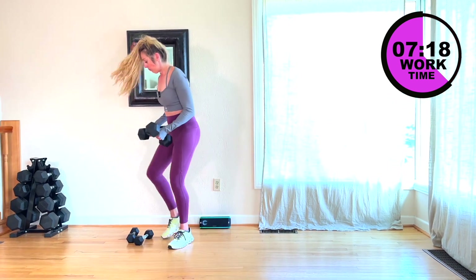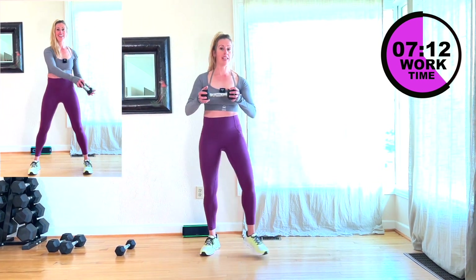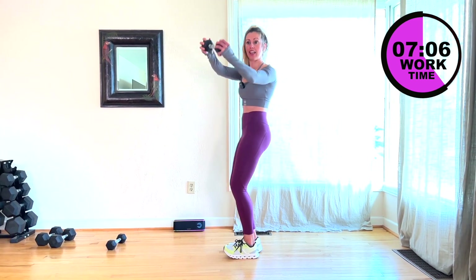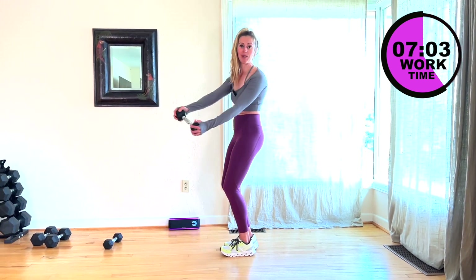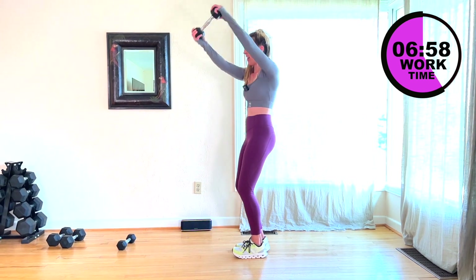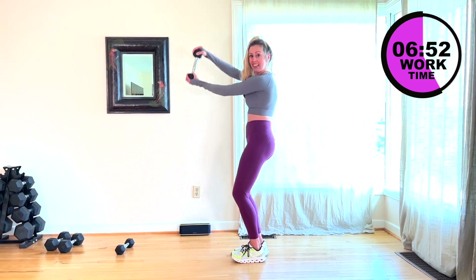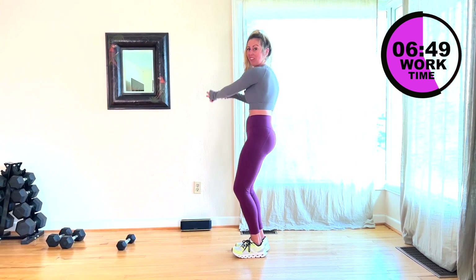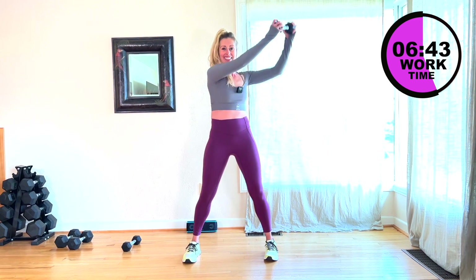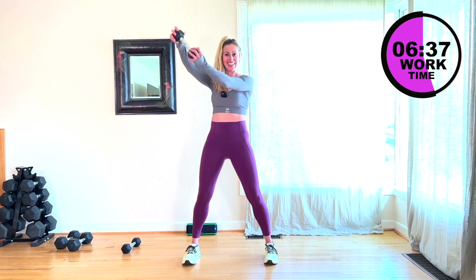Put those weights down, you have 13 seconds before we start this move. Weight comes out in front of you, come down and up, down and up. Here we go — start, we're ready. It's like a little figure eight. Core is nice and controlled. I'm going to face you. Get a nice wide stance here if you need it. You've got it, come on. Awesome job.